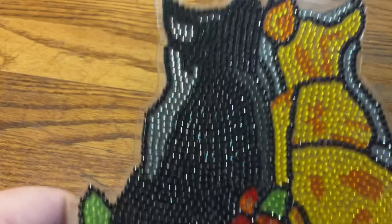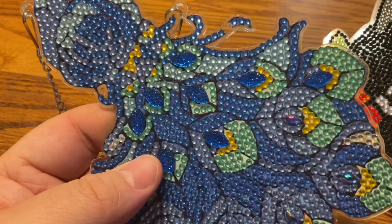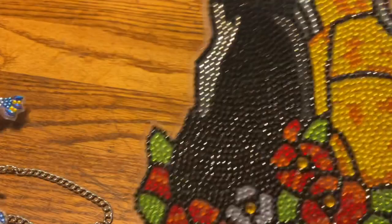I actually timed this one — I never time how long it takes me. This took me just about slightly over an hour to do the peacock. I didn't time the cats, but yeah — two great items from GBFKE. Thank you so much, and thank you all for watching. Until next time, everybody be safe, be happy, stay safe, stay happy. Bye guys!